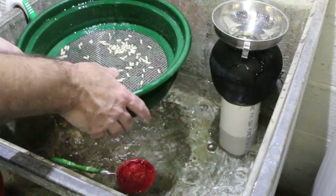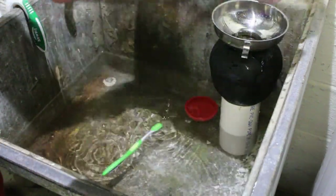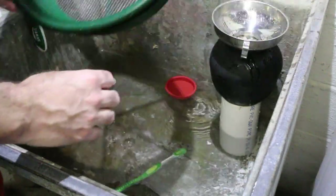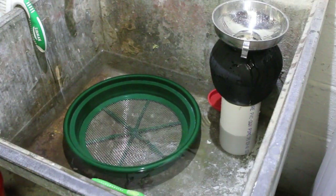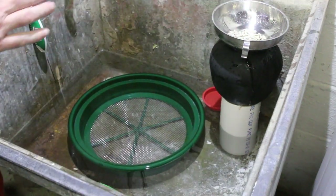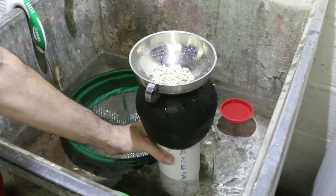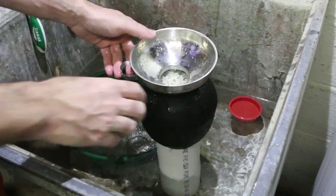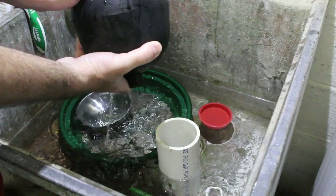I've got some more in here. I'm going to add more of the smaller media. So there you see — it's actually overfilled, but if I shake it down a little bit, it goes right in. And just like before, now I'm going to dump the water out and then we'll move over and put the grit in.